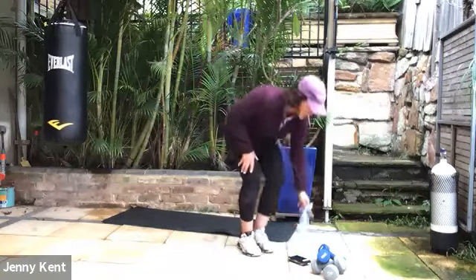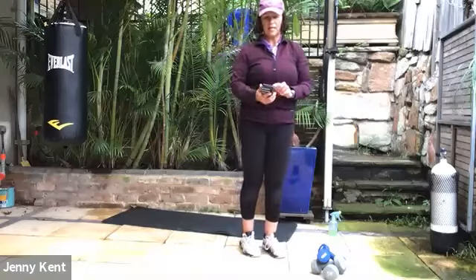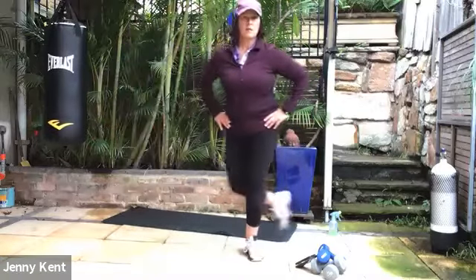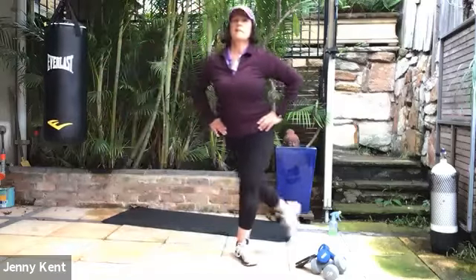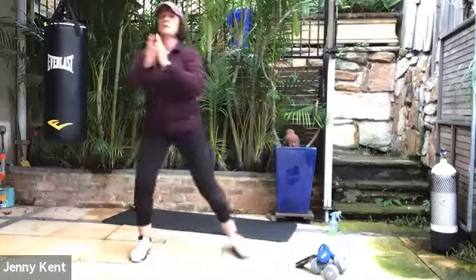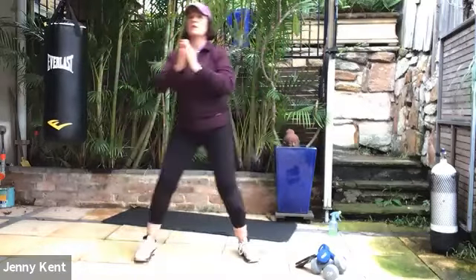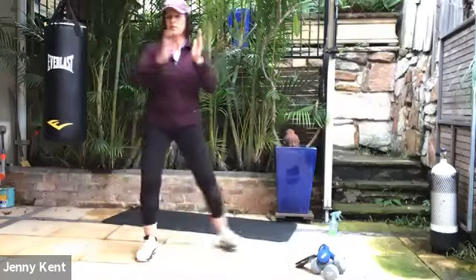Let's get started. We're going to start with skaters today. The skaters are step behind, step behind, keeping your chest up nice and tall. When you get in the groove, you can add some arms in as well — cactus arms, squeezing shoulder blades together. This is a good one to warm up the upper and lower body, just taking some nice deep breaths.